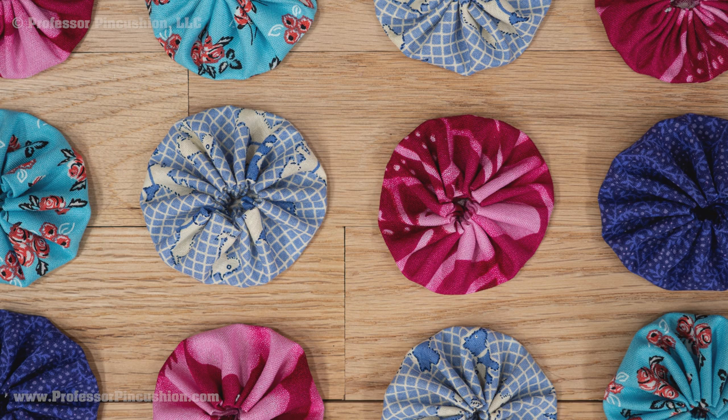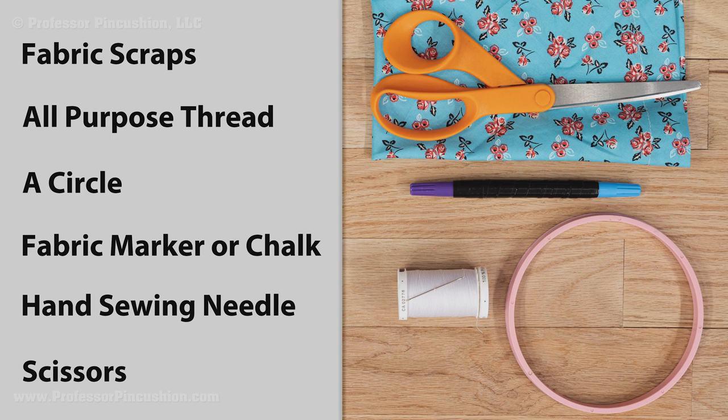For supplies, you'll need fabric scraps, all purpose thread, something circular to be used as a pattern, fabric marker or chalk, hand sewing needle and scissors.